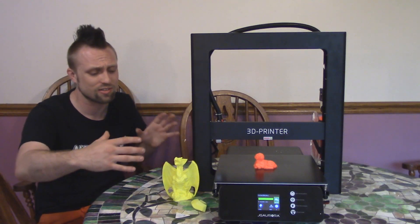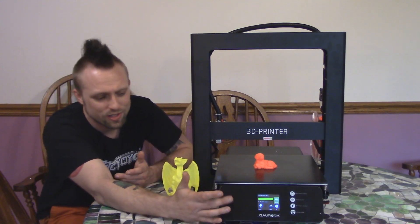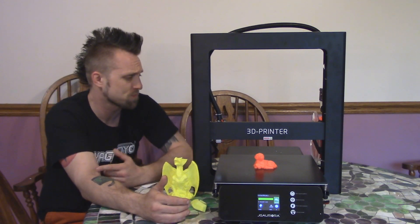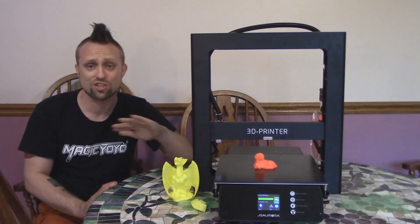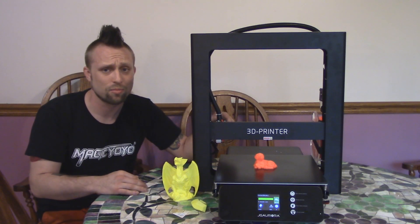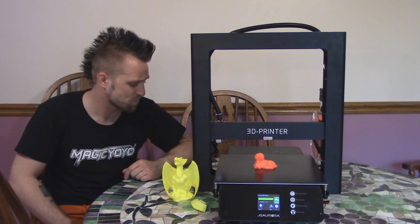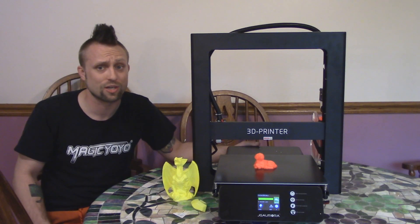My favorite thing is just how everything's enclosed in this box. It's got a nice on-off switch and this awesome full-color LCD panel — it's all touchscreen, and this is a really high-tech printer. I honestly think I like this more than my CR10. The one thing I hate about the CR10 is how it takes up so much room with the box on the side. I really think all printers nowadays need to be touchscreen. For the price, this thing is a straight killer. I haven't done a single modification to this. I'm going to print a new fan shroud, but other than that I don't think it needs anything — it's ready to go.